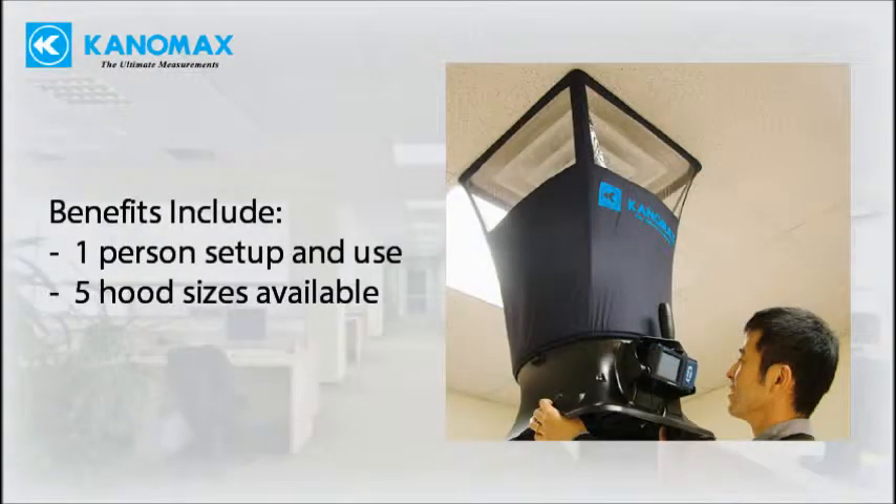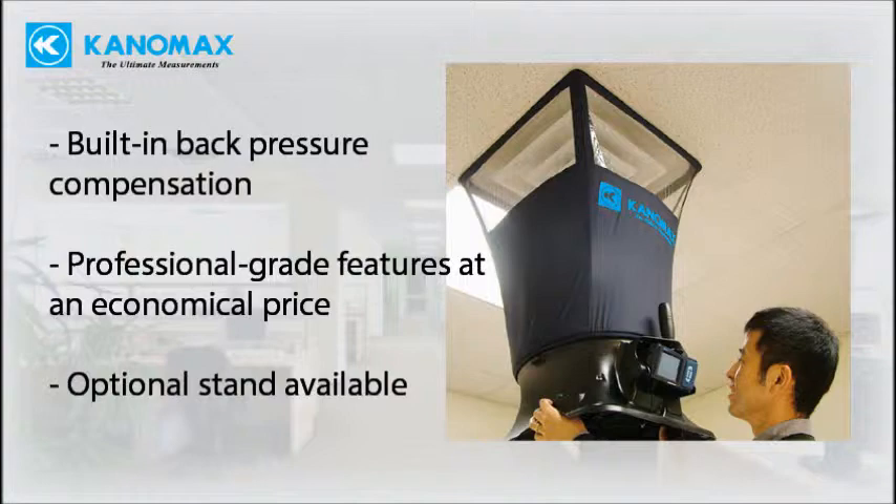Easy one-person setup and use. Five hood sizes make it easy to pick one that fits your duct. Built-in back pressure compensation ensures accuracy for large volumetric flow measurements.